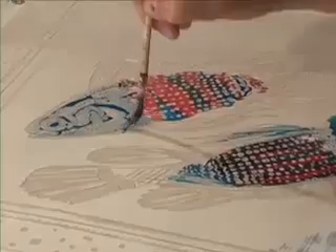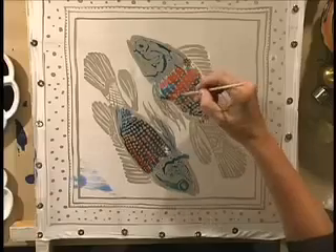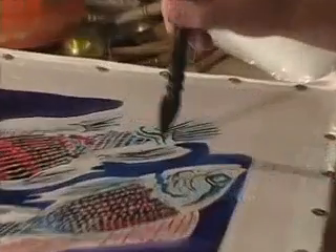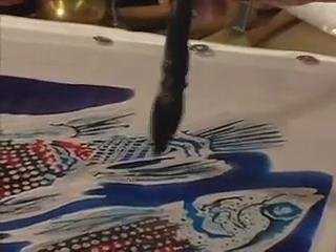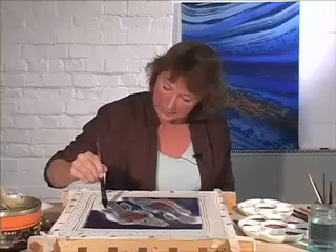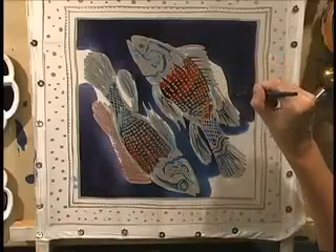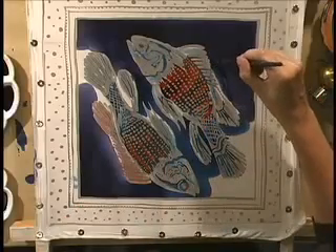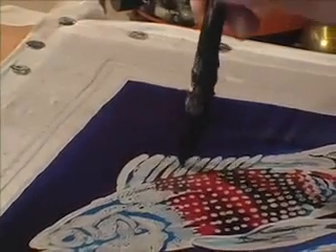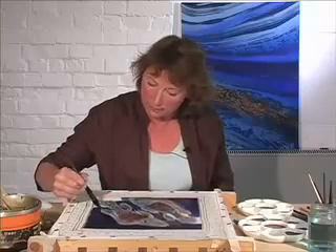The most frequently asked question on my website is: how do I get an even coated background? You can see under these studio lights how fast this is drying — there's a big dark line around there. Add diluant to your dye and that will help you with that. But I'm probably going to texture this background anyway.